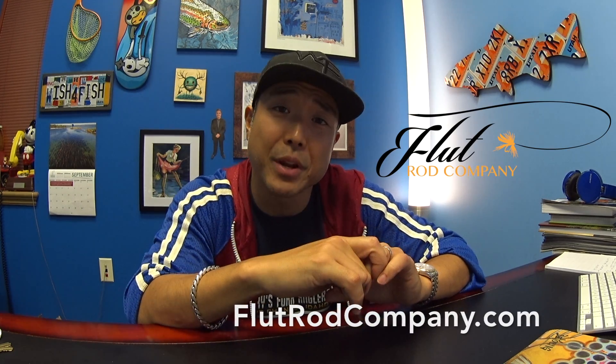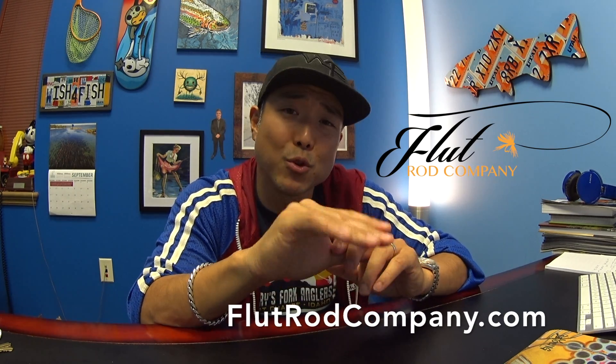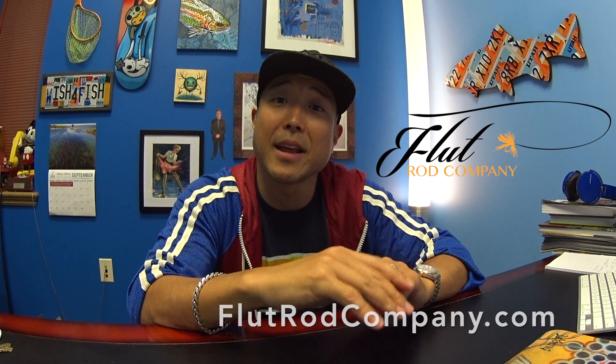Another thing I'm excited to announce is my new sponsor, Flute Rod Company. Mike Lane does some beautiful work, and I just can't wait to get his rods in my hand and catch some fish with them. He can customize any blank, and he does beautiful work — he's also working on his own custom taper, so stay tuned for that. All fans of mine can use the code Wish for Fish and receive 20% off a custom rod, so take advantage of that.